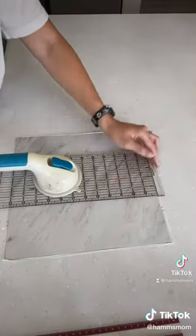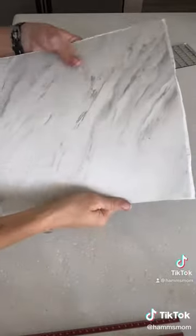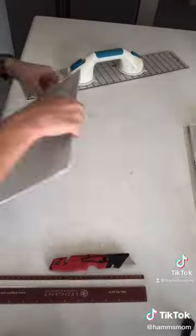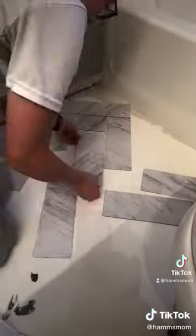I'm going to be using an exacto knife and this peel and stick vinyl flooring. These tiles came as 12 by 12 squares but I'm cutting them to be 4 by 12 rectangles instead. I went ahead and cut the entire box of tiles to be this size and then I laid them out on the floor and I'm going to do a herringbone pattern.